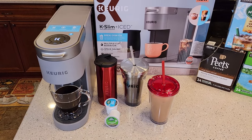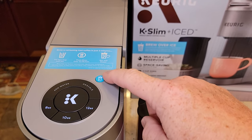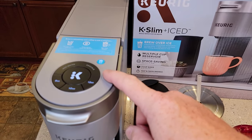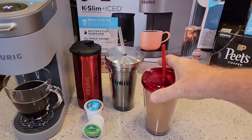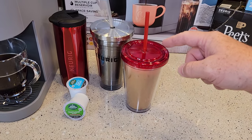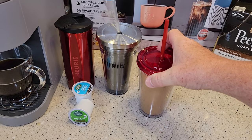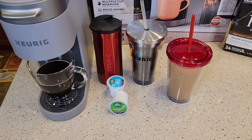I do think Keurig has learned that iced coffee is a really big thing right now, and they've figured out over ice. This over ice button is what they have in their more expensive machines — like the K-Elite, the K-Supreme, the K-Supreme Plus, the K-Supreme Plus Smart. So for them to put that in this lower model, the K-Slim, that's a really big deal. See, I still have ice in this — by them lowering that temperature it really helps out. When Keurigs don't have that over ice button and you just brew coffee into ice, it's okay, but it gets really watered down really quick. By varying the temperature that goes through the K-cup, it really helps preserve the ice and extract the right amount of flavor.